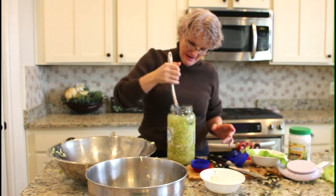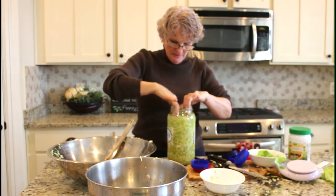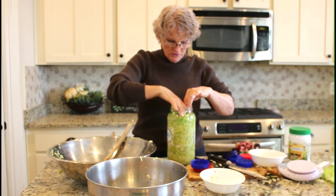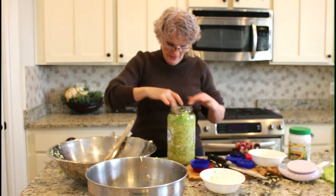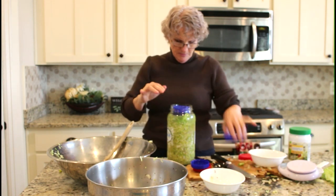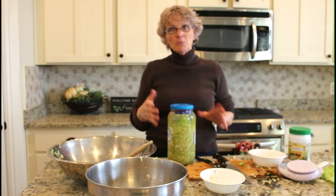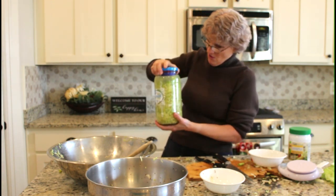Once you've got it all loaded in with a nice head of liquid on top, take some of those reserved outer leaves and lay them on top — this forms a cap to keep the smaller shredded pieces underneath the liquid. Then take something made of plastic that won't flavor the sauerkraut and place it on top so that when you screw down the lid it pushes everything down. By tomorrow I'll need to burp it — just open the lid a little to let the fermentation gas out — and repeat that from time to time as it ferments.